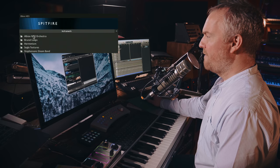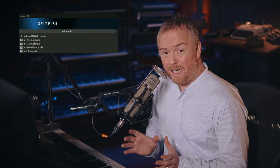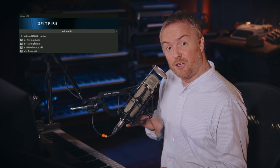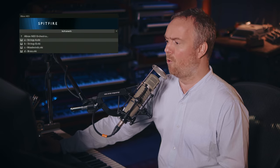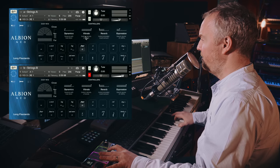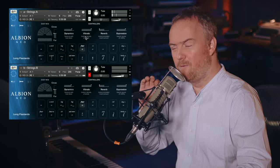If you recall in Paul's walkthrough, we've got our Albion Neo Orchestra, which has a String A band and a String B band. These are basically some really small bands that we've then split by divisi, by desk, into half bands — so even more intimate. Using the A band in isolation gives you something super intimate.